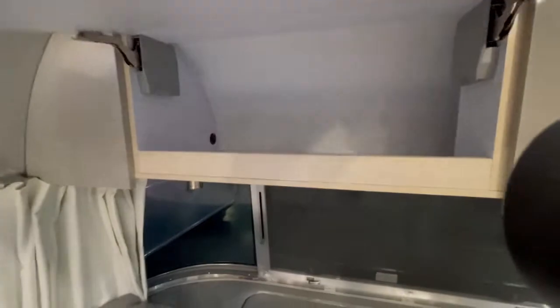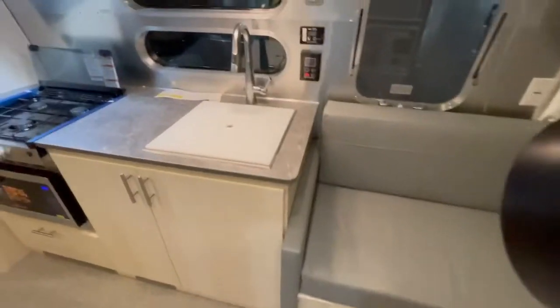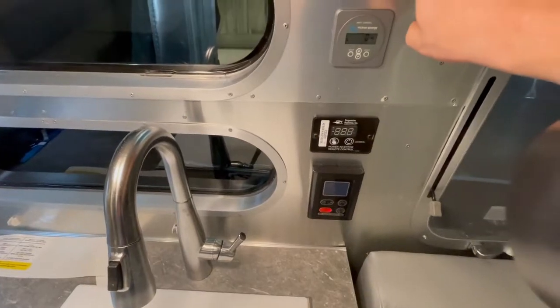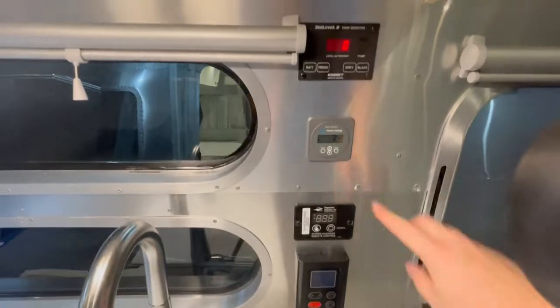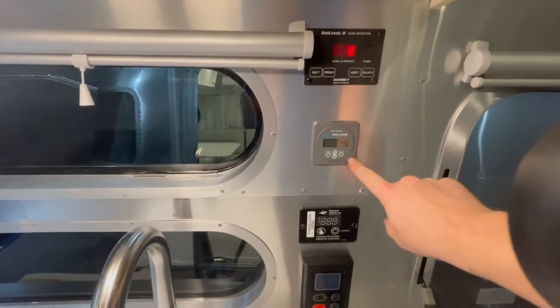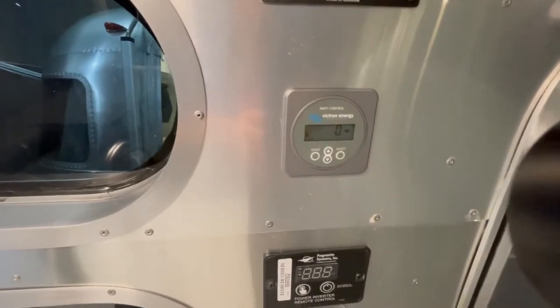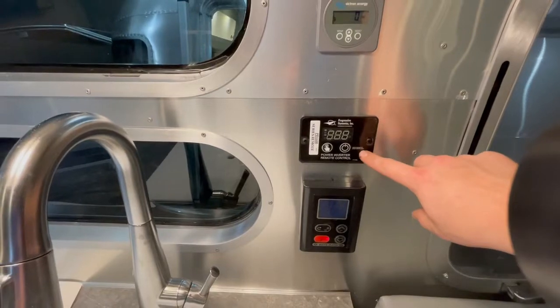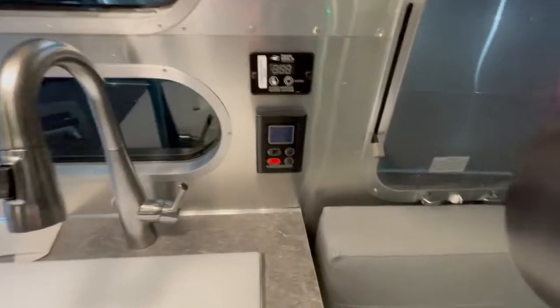There's more storage over here. Right here in the kitchen galley you do have your tank reader showing battery, fresh, gray, and black levels by percentage. Since they got the solar option, here's the Victron controller showing how much solar power you're pulling. There's a 1,000-watt inverter right here, and this is your controller for the on-demand tankless hot water heater.